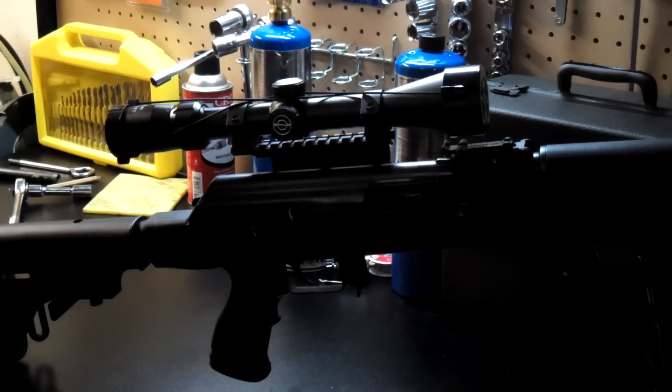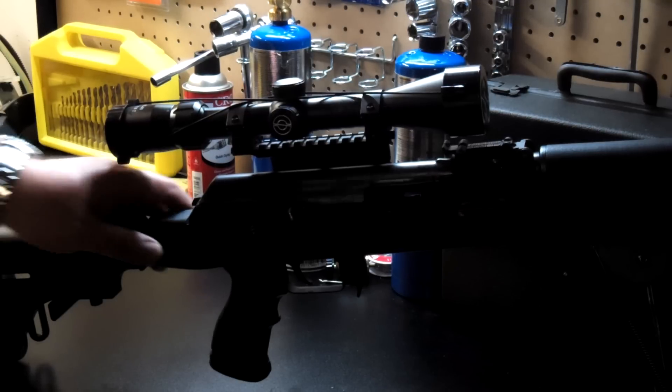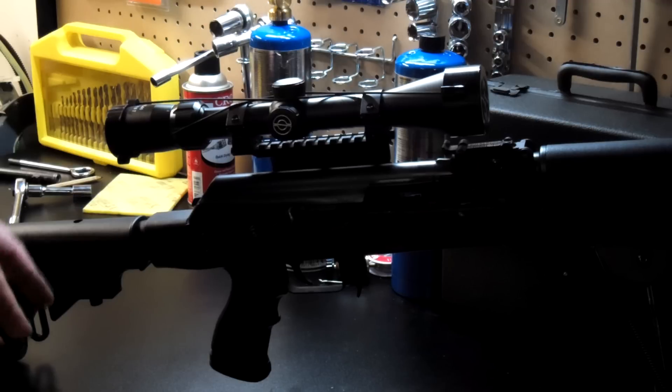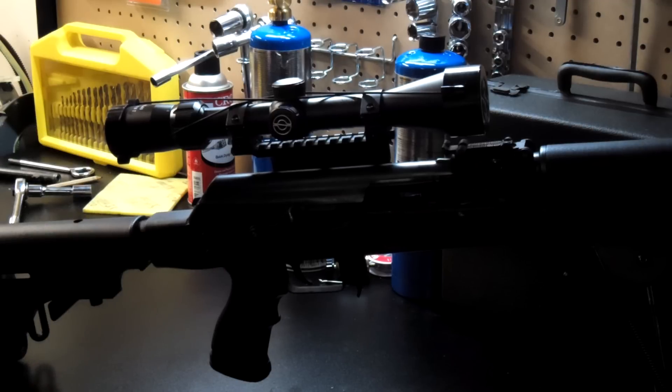Usually there's no aftermarket tactical stocks for this type of gun, or at least until recently there were no easy solutions. I've seen people actually welding some stuff to the slant receiver to make it square, then using a normal stock from M70 or some other stuff somehow modified to fit M77.